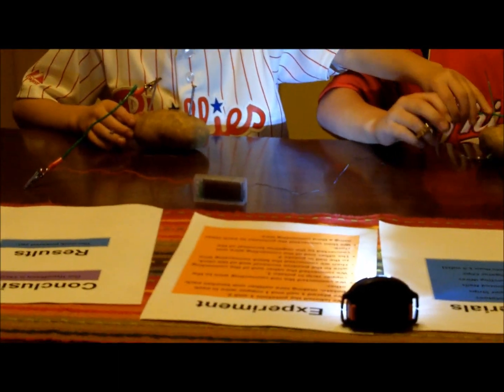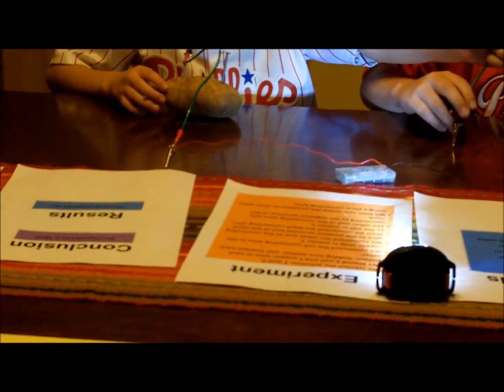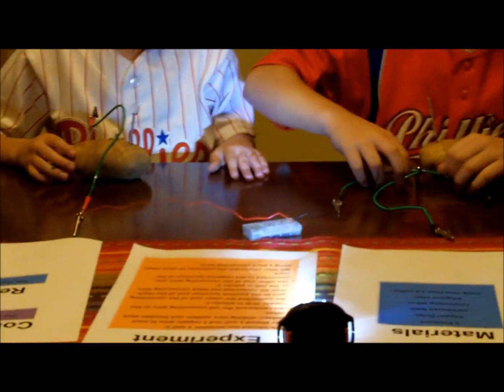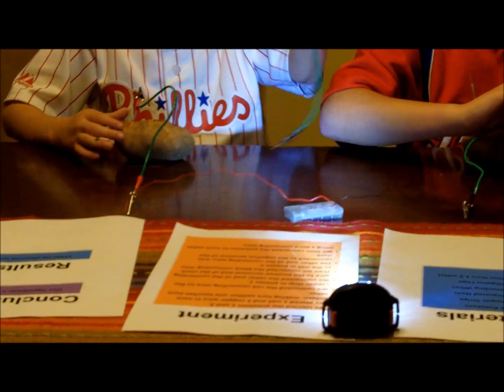Finally. Sorry about that — it fell apart.